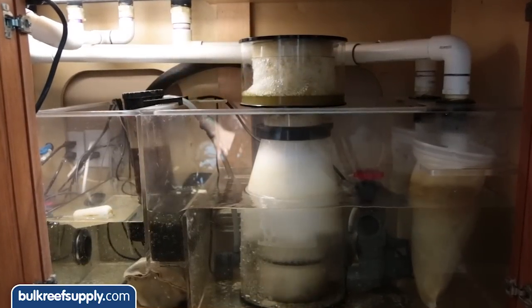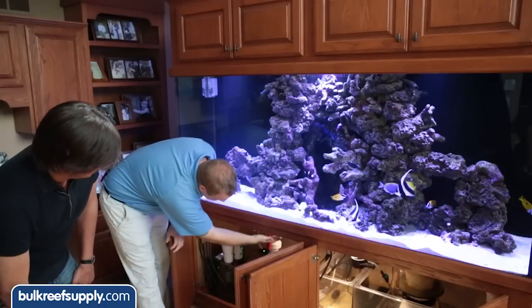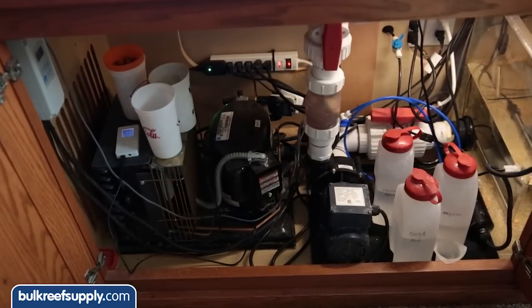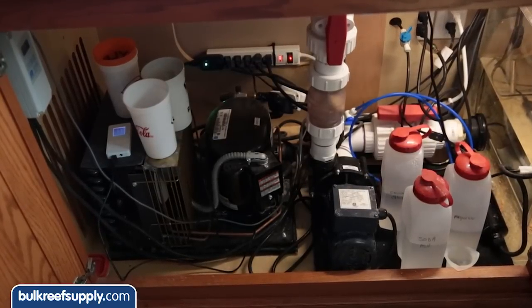It features Aqua Illumination Vega lighting on rails atop. Down below we have our filtration — a Super Reef Octopus XP 5000. The 57-watt UV underneath is in-line on a dark pump, and a half-horsepower Tradewinds chiller. The cabinet has CNC routing on the side that allows for airflow into the chiller.